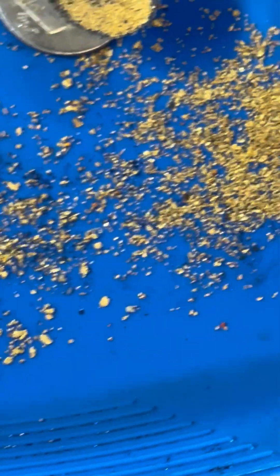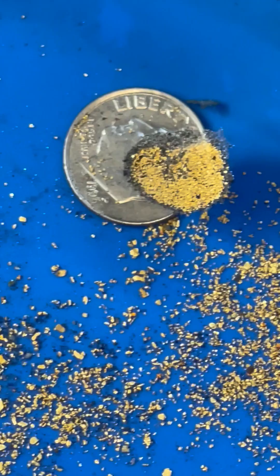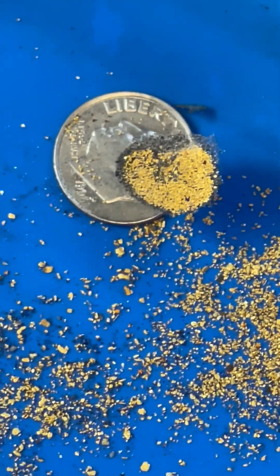The Gold Drop Vortex Spinner is designed to retrofit any gold drop on the market. If you're interested, visit www.sluicegooseindustries.com. Thanks for watching and thanks for being interested.